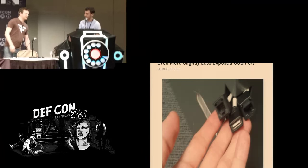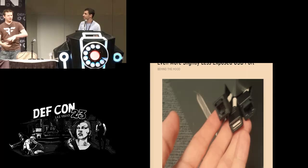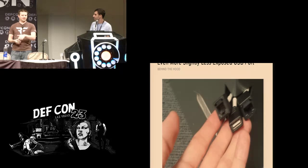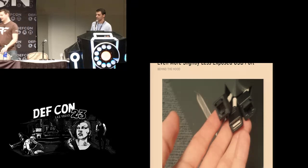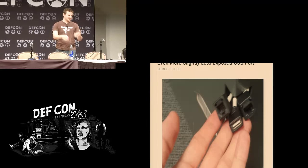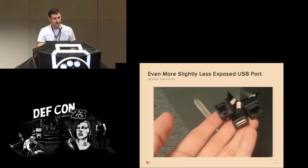On the back of the safe, in the lower left-hand corner, there's a little hole with an ethernet jack, serial port, and another USB port — the third USB port on the safe. This one is less concerning because it's in the back, these things are bolted to the ground, and they're probably in some sort of enclosure. If you're getting to the point where you're pulling the whole safe out to connect to that USB, it's going to be pretty obvious — not something you can do in a sneaky fashion.